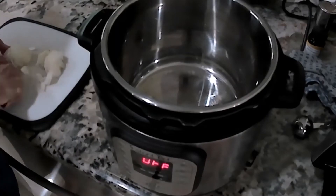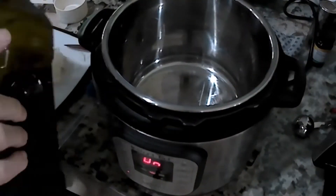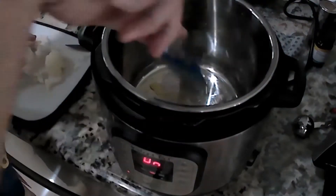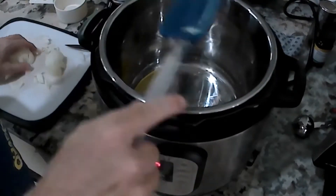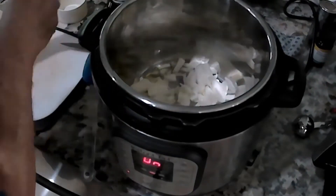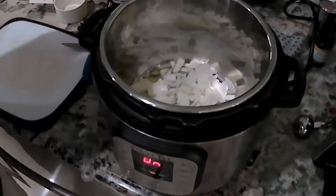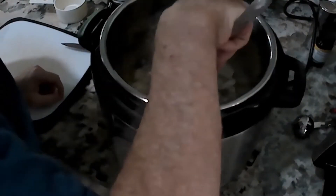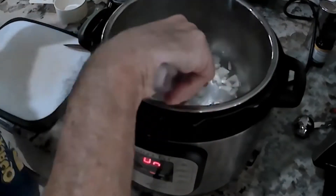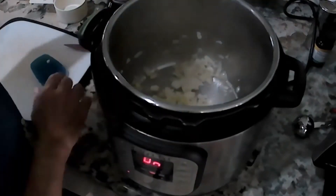I'm gonna start by chopping up some onions. I've got one onion I'm gonna chop up, and then once I've got it chopped, I'm gonna go ahead and put some olive oil in the Instant Pot. I've just got it on sauté and I'm gonna put some olive oil in — just enough to get a little bit at the bottom. As soon as it gets a little warm, I'm gonna throw in my onions. All I want to do is just brown them slightly — just get the juices to release and start to give a little flavor, because it's gonna impart a lot into the entire risotto. It'll take about five minutes to get them to the point where they're slightly brown and really tasty. You can start to smell their fragrance as they're cooking.